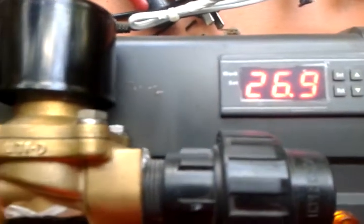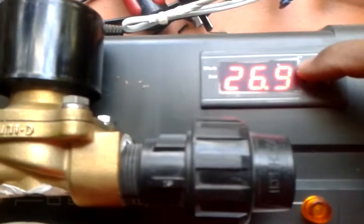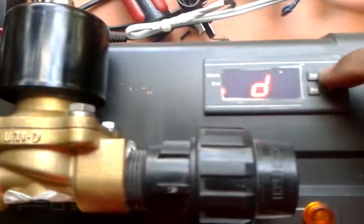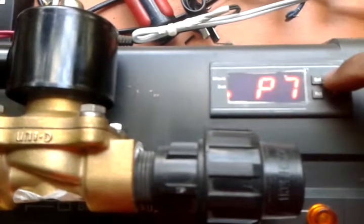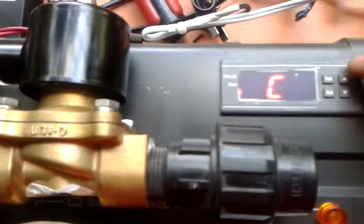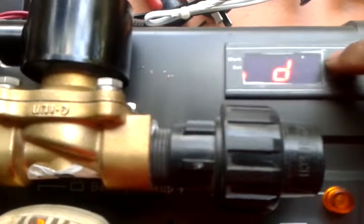Temperature is 26.9. Let's try to set it up — click set. Set to cold. L5, set at 29 degrees.